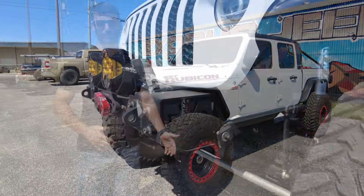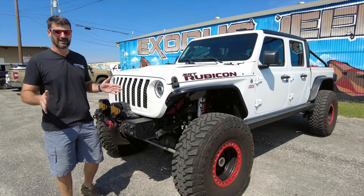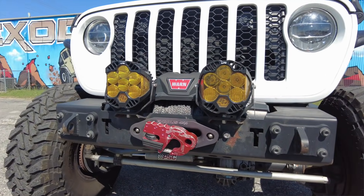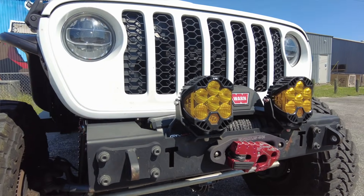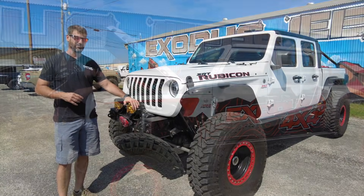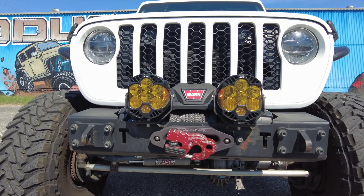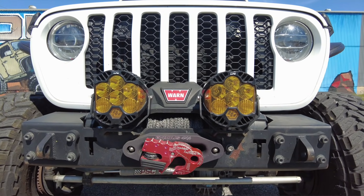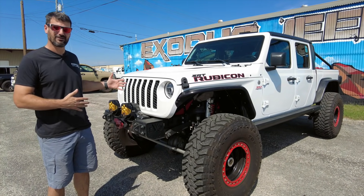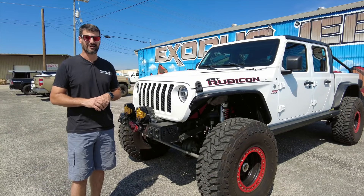Starting at the very front — when it came time to choose a bumper there was really only one I could go with: the Evo Manufacturing Quarter Pounder. Super solid, tough as nails. I've beaten this thing up against solid granite rock and never had a problem. I've probably put it on every Jeep I've ever owned. We also added the Baja Designs LP6 lights — those tabs were something we welded on since the Quarter Pounder doesn't come with them. Up front we've got the Warn Zeon 10s winch and the Factor 55 Ultra Hook.